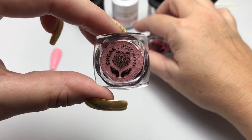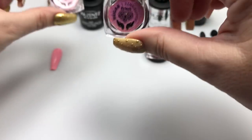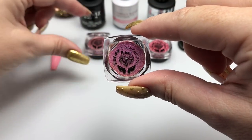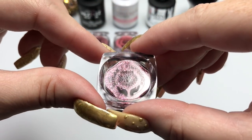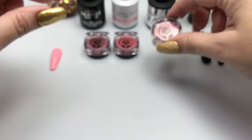So again we have the chrome, the Prism which is a holographic chrome, and Petals which is a holographic flakies pigment.